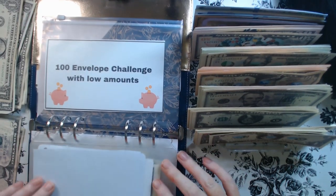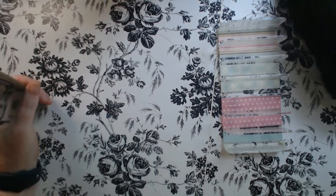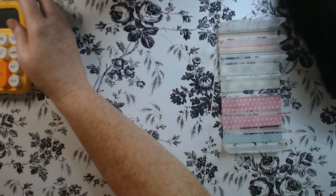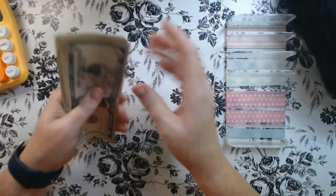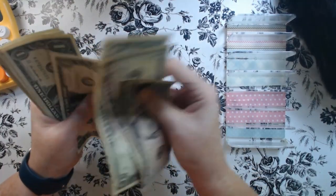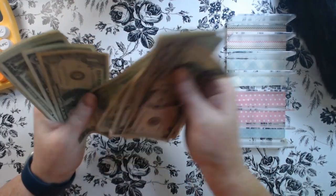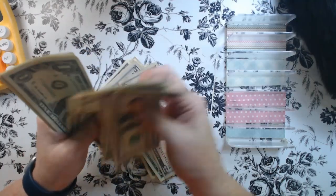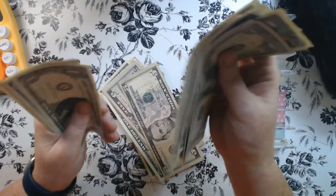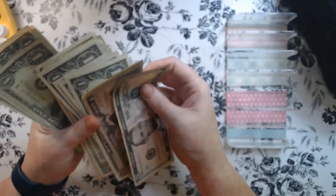And then the 100 envelope. Let's count first to see how much we have in our 100 envelope challenge. We have 5, 10, 11, 12, 13, 14, 15, 16, 17, 18, 19, 20, 21, 22, 23, 24, 25, 26, 27, 28, 29, 30, 31, 32, 33, 34, 35, and 36. So we got $36.